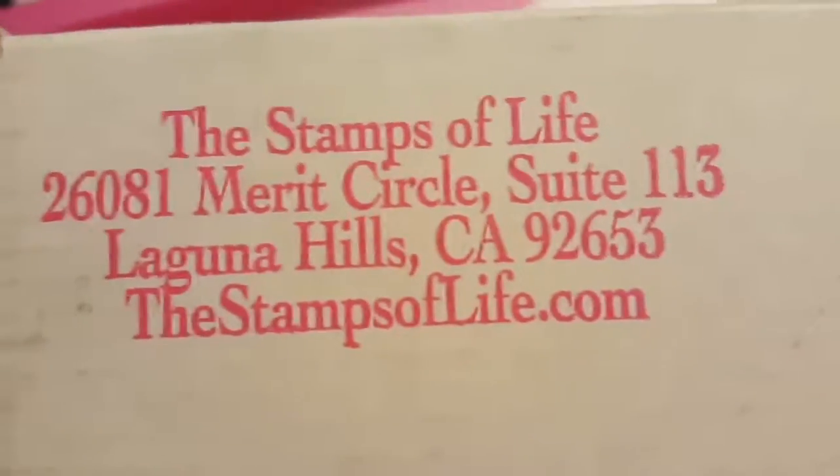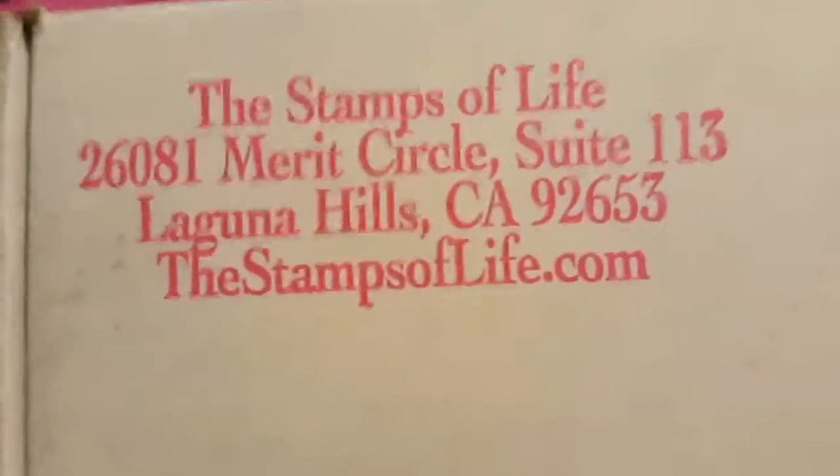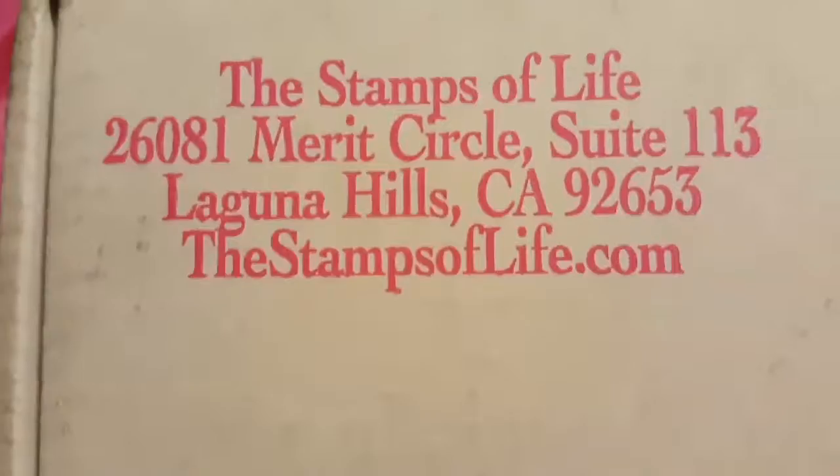Hey! It's me, the late Shannon McCree. Oh, that did not sound right at all. I don't mean like I said dead — I'm still here, guys. I'm just behind, as usual.